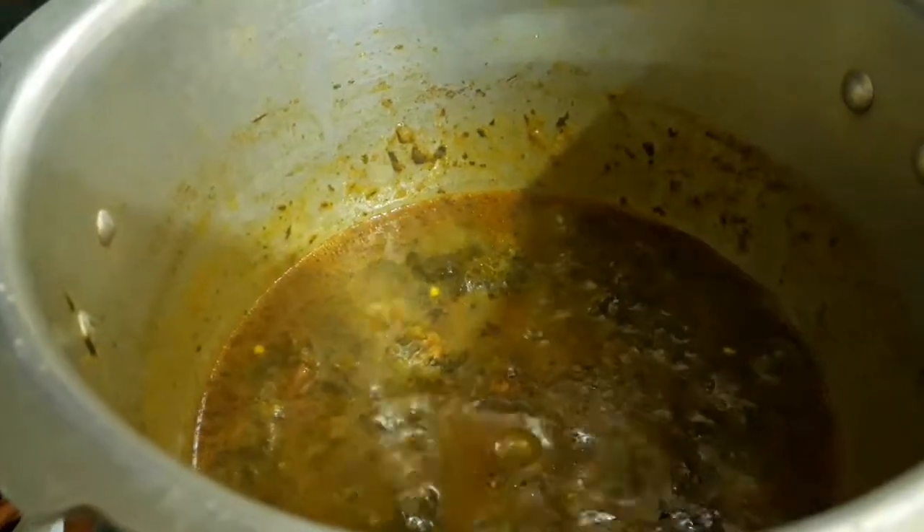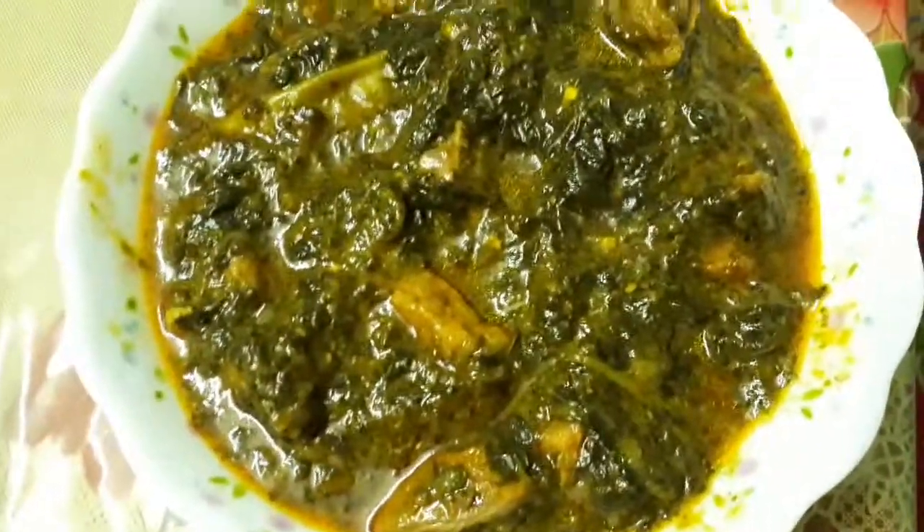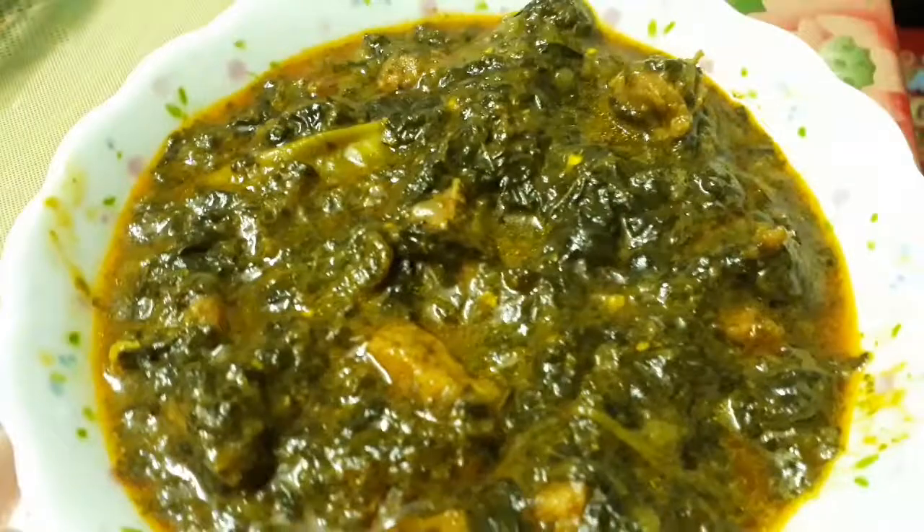Don't pressure cook it — just put on the lid and cook, and let's check in between so that it will not stick to the bottom. Cook for about 20 more minutes. The Ambara Ghosht is leaving the oil — almost done, guys. That's it, the delicious Ambara Ghosht is ready!